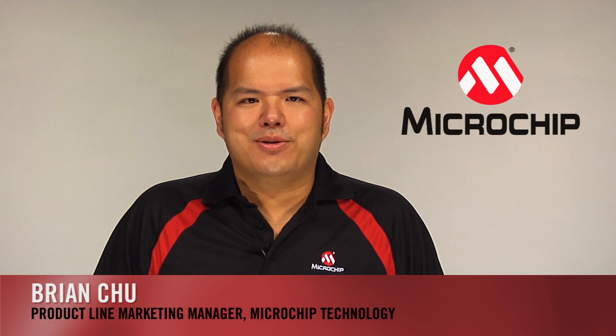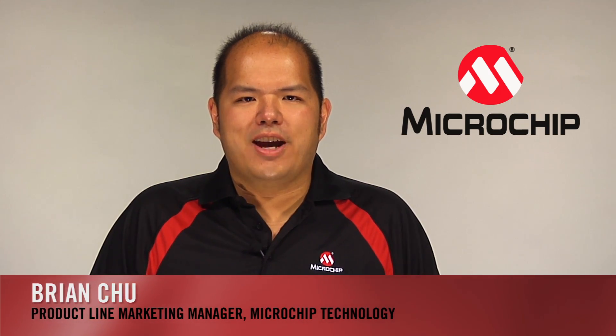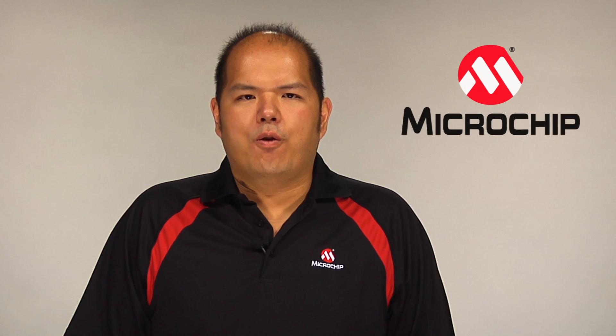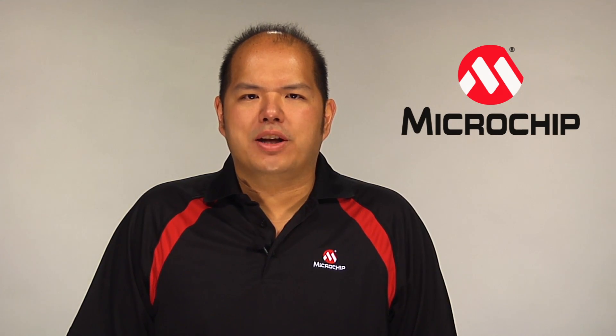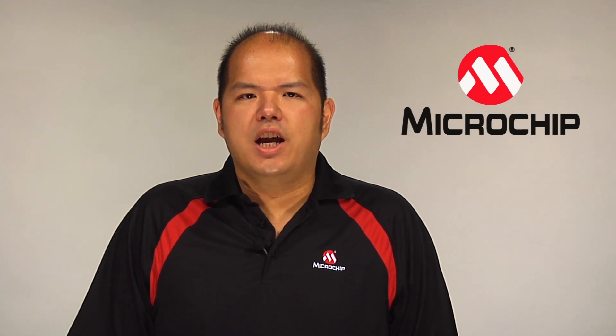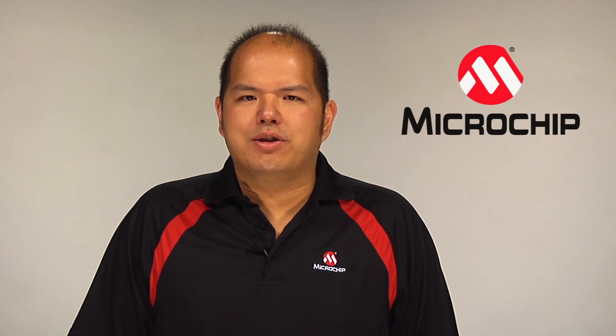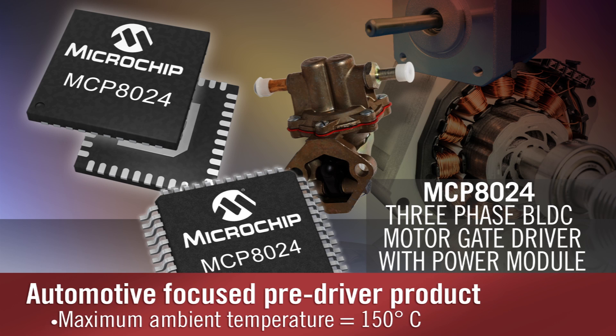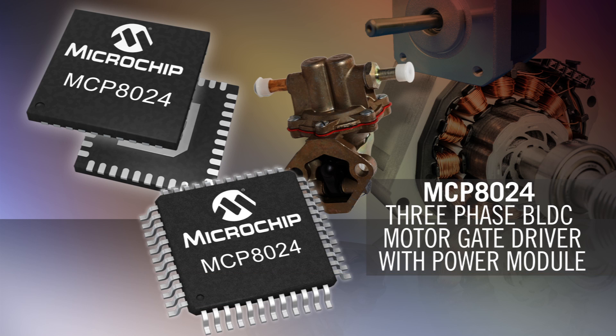Hi, I'm Brian Chu, Product Line Marketing Manager at Microchip Technology. The MCP8024 three-phase BLDC motor gate driver with power module is a feature-rich companion IC for microcontrollers or digital signal processors. This is an automotive-focused pre-driver product with 150 degrees Celsius maximum ambient temperature. It is also suitable in a broad range of motor control and drive applications.